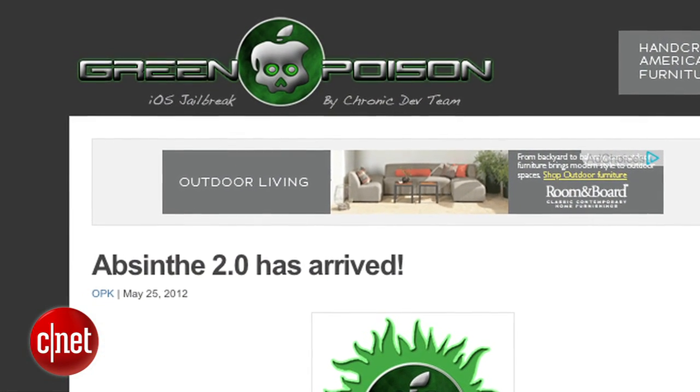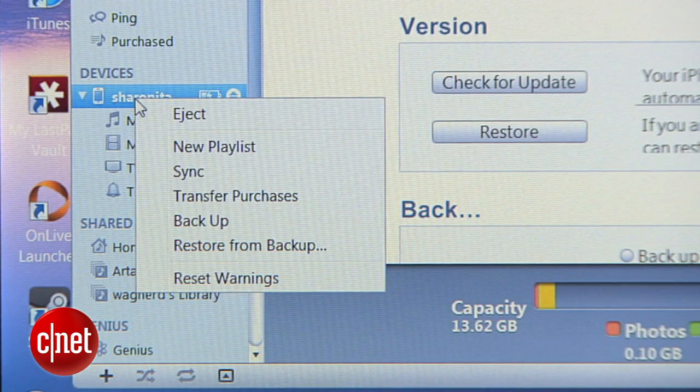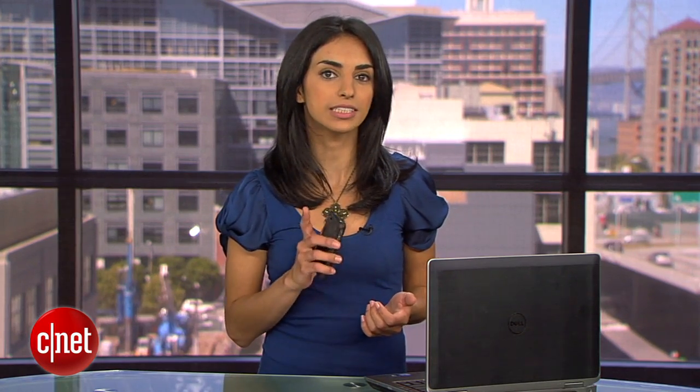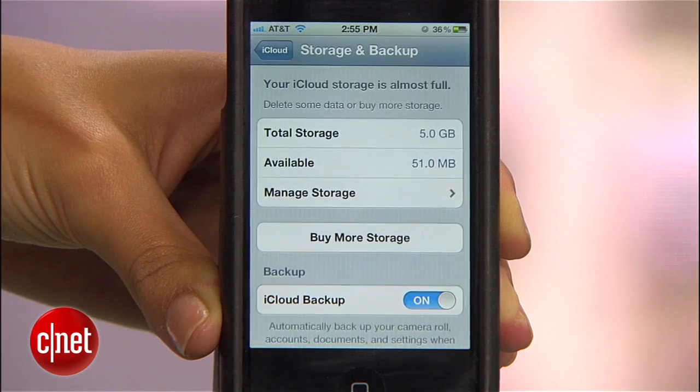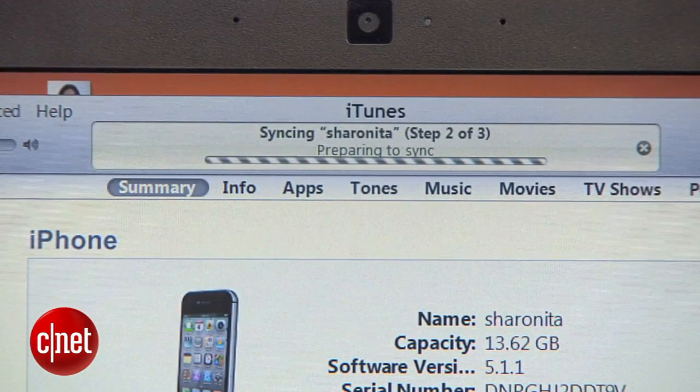I talked to Nikias Basen from the Chronic Dev Team about this, and here's what he suggested. First, sync your jailbroken iDevice with iTunes to back up all of your data, or if you only sync to iCloud, make sure to force the sync by going to Settings > iCloud > Storage and Backup > Backup Now. Either way, it can take a few minutes to complete the syncing process.